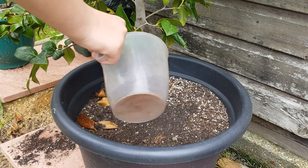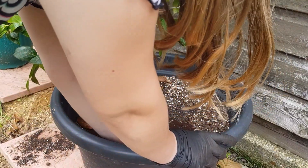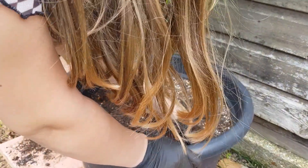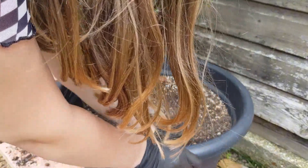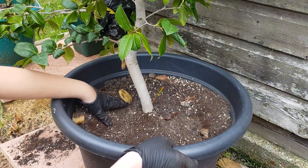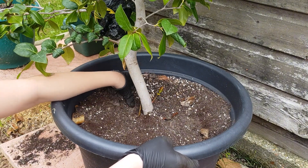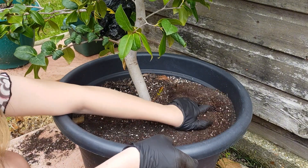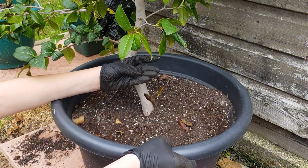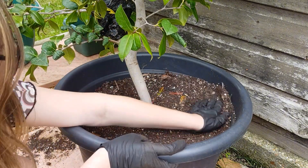Coffee grounds are again really good for ornamentals. It's worth considering though that geraniums can be affected and their growth inhibited when using coffee grounds, so if there are any specific varieties you're concerned about, always double check. Camellia is going to absolutely love the extra nitrogen, potassium, and phosphorus and really get it rocking.